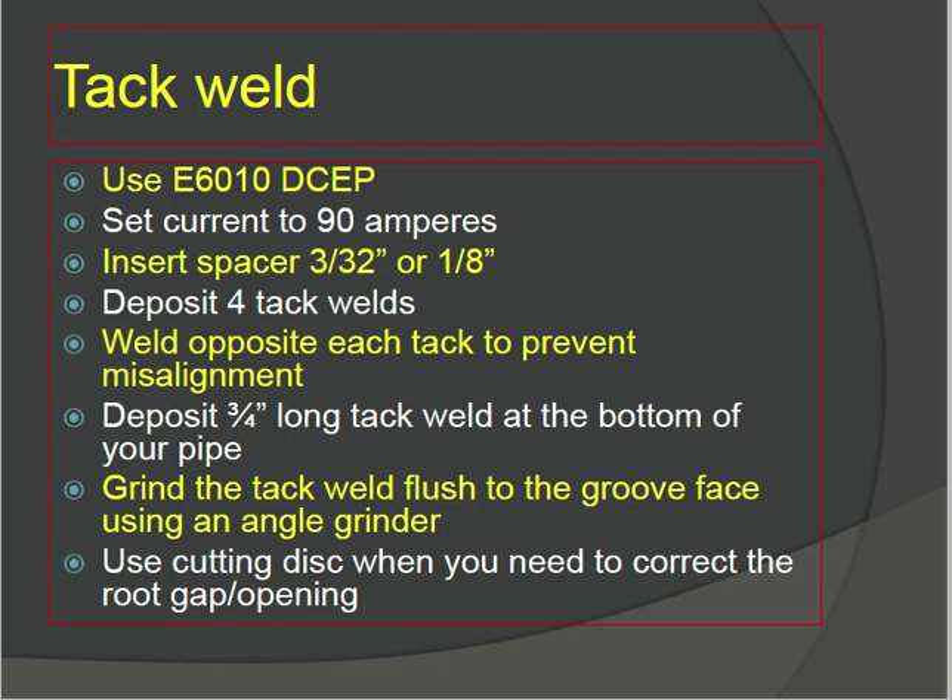For tack welds, use E6010 DCEP, set current to 90 amperes. Insert a 1/8-inch spacer before each tack — deposit four tack welds. Insert the spacer opposite each tag to prevent misalignment, going from top side to bottom side, left side to right side. Deposit three to four inch long tacks at the bottom of your pipe. After tacking, grind the tack welds flush to the groove face using an angle grinder.